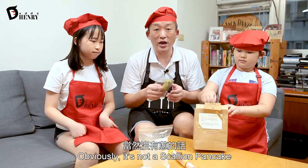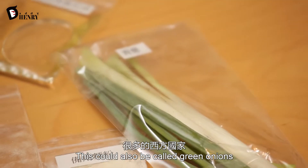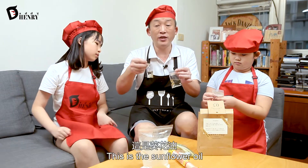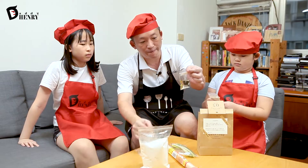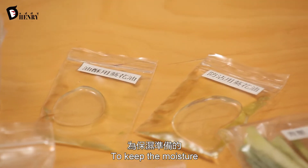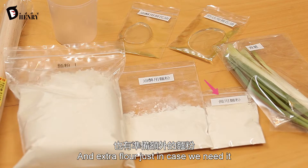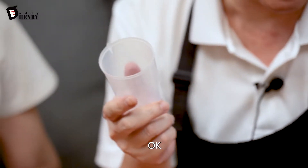Obviously it's not a scallion pancake without scallion — and this can also be called green onions in some western countries. And this is the sunflower oil, also for the shortbread. This is a little extra to keep the moisture. Lots of sunflower oil and extra flour just in case, and a measuring cup.